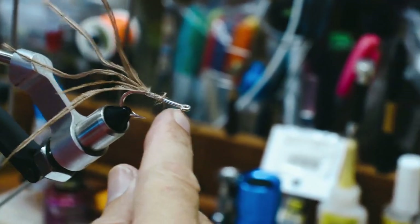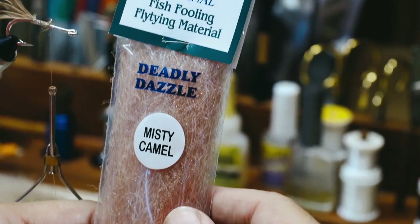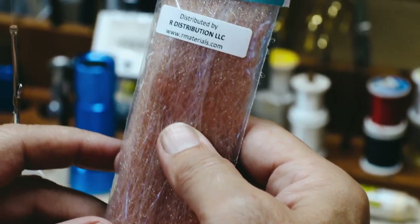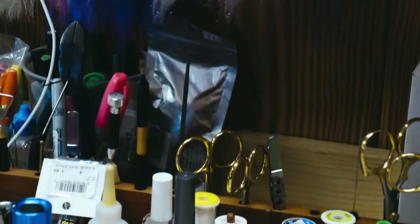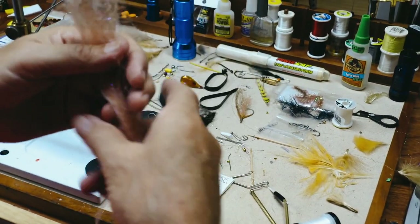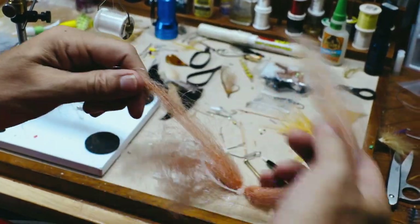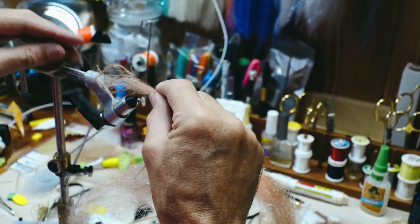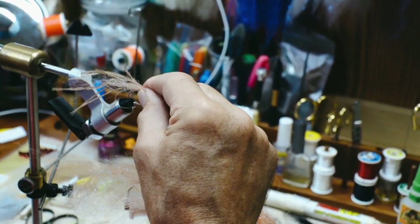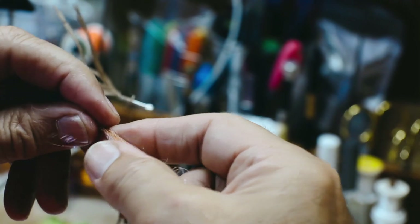I'm halfway from the hook point to the hook eye. Now I'm going to take my Deadly Dazzle material — Misty Camel is our color, Deadly Dazzle is the name of the company. I've got it out of the package here and I'm just going to get equal parts, trying to measure this out a little bit. I don't want this to go over the entire length of the tail. As I'm doing this, I'm stroking it back so I can see where it's going to fall. I want it to be just short of the tail. This is about half the width of a pencil.